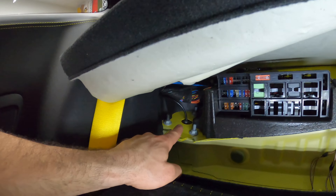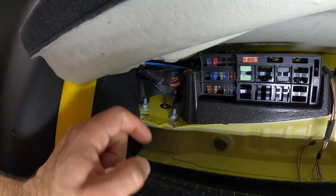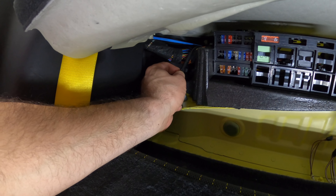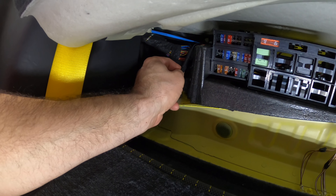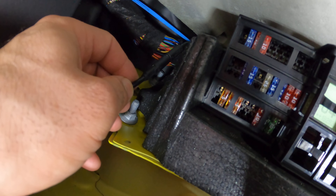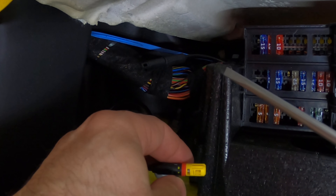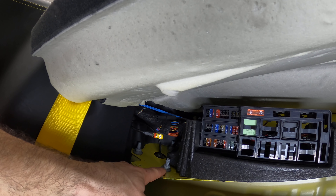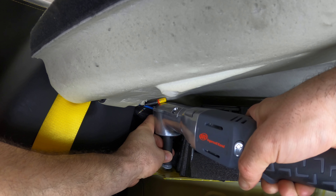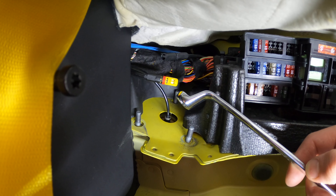This is the strut tower, and you've got three 13 millimeter nuts that need to be undone. Also, you've got this electronic damper cable that needs to be unclipped. There's a little piece here — you lift up the tab and it comes up. This is the tab that you lift, and you can simply slide it out. Next, use your favorite 13 millimeter socket to undo these nuts. To get to the back one, you might want to use a wrench — it makes your job a lot easier.